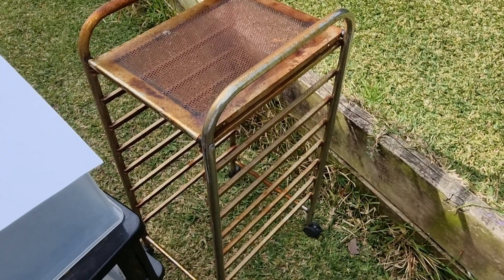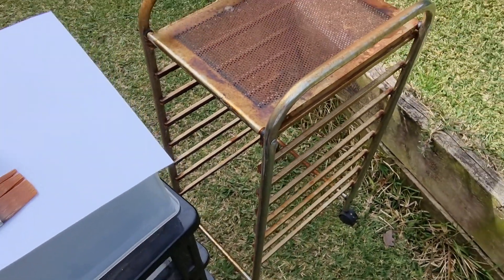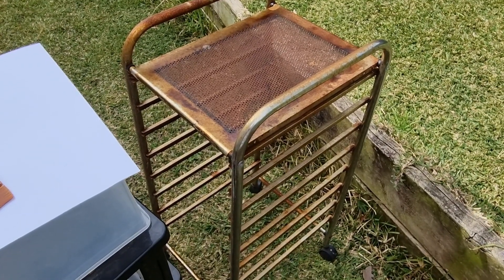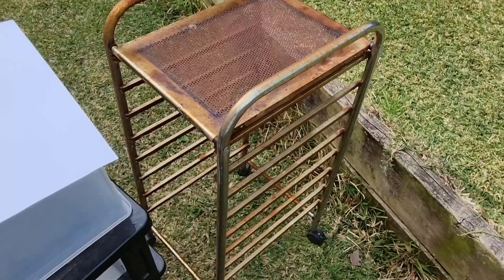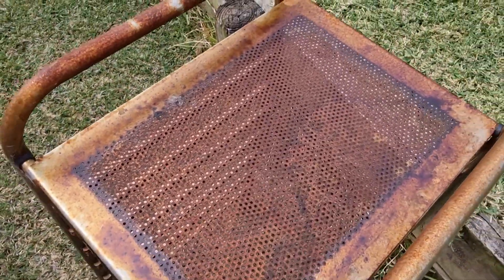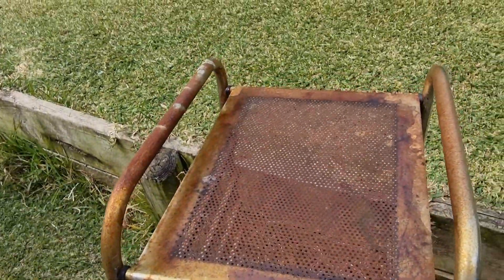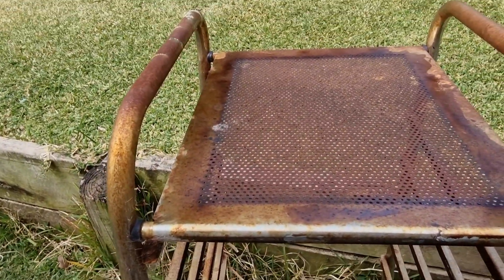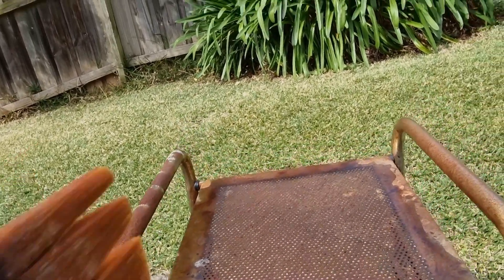This is the rusty old shelf I use. It was actually one of those craft drawer units — you can see these are the drawer runners — but it was really wonky, the wheels didn't roll properly, and it was falling apart. I've just had it out in the backyard near my craft room. It's got all rusty in the weather, which is good — it makes extra nice marks on the paper. You can see it's got dots on the top, and I basically just put my coffee-dyed paper on there.